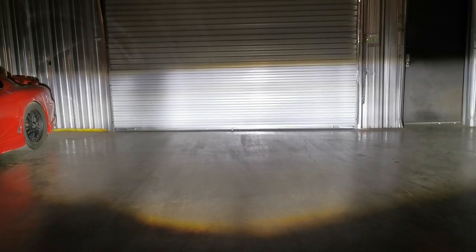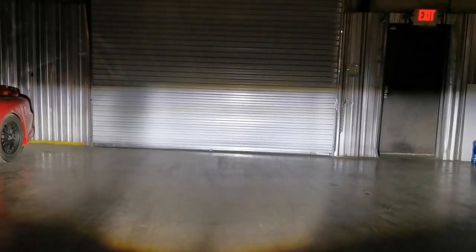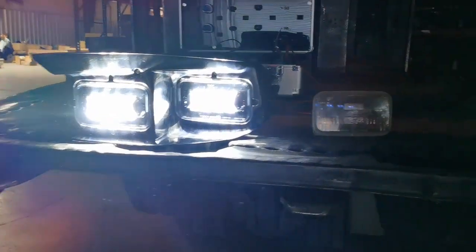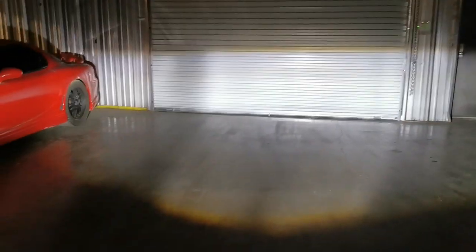We got both headlights wired up. Let's go ahead and start with the low beam and then add the high beam. Both headlights are still completely adjustable — you can adjust the low beam and the high beam. That's the low beam, and here is the high beam. The cutoff line is superb, as you can see, and this is only one headlight — so if you actually had the second headlight as well it's going to be even brighter. And that's basically it.